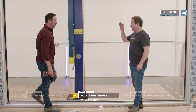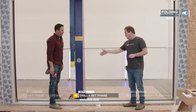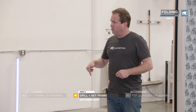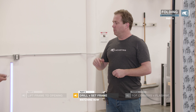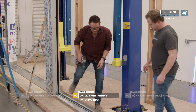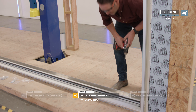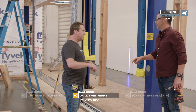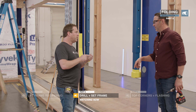We're going to do the sill and the head now. The sill is pretty straightforward — because we're in a sill pan, we'll pre-drill the holes, pump each hole with sealant, and then send the screw in. Then we'll do the head: put the sealant in, put the screw, and then a surface seal over the top of the screw head.